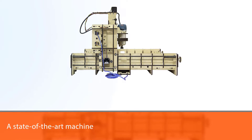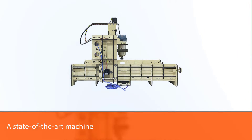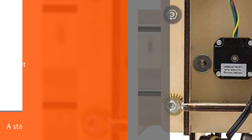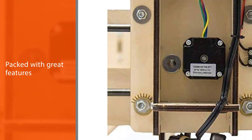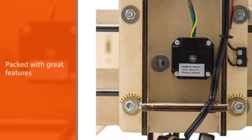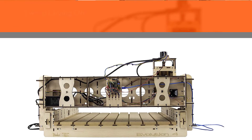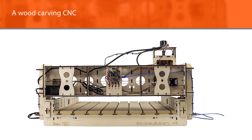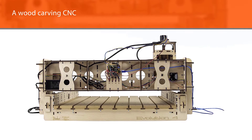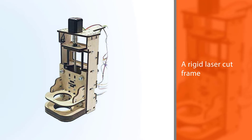Number three: Bob CNC Evolution 4 CNC Router Kit. The Evolution 4 CNC router machine is a state-of-the-art machine packed with great features — if you are looking for a wood carving CNC, this is the one to get. It features a rigid laser-cut frame, SG20U supported rail system, a GT2 belt drive on the X and Y axes, and an Acme TR8 on the Z-axis.